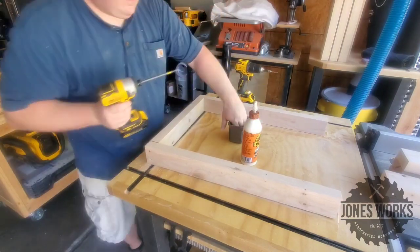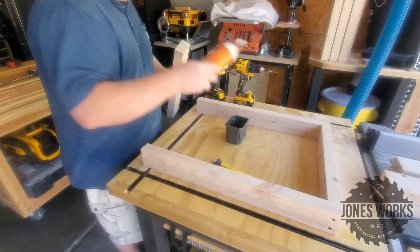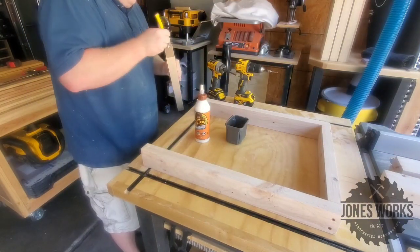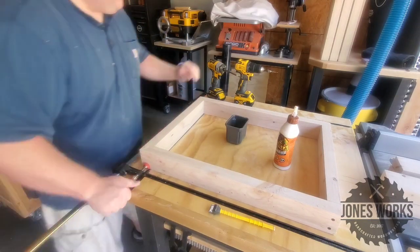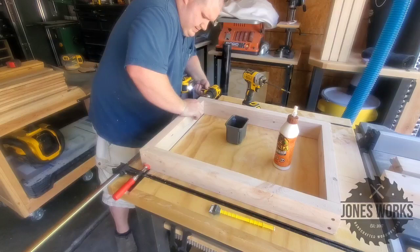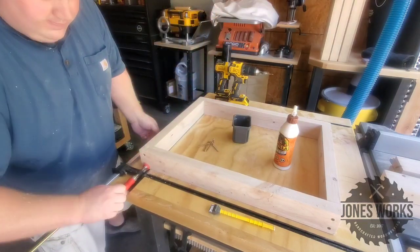Following the glue-up on the legs, here I am gluing up the stretchers for the top platform and the bottom platform. They're the exact same thing, just gluing and screwing here. The screws are going to be hidden by the legs shortly.